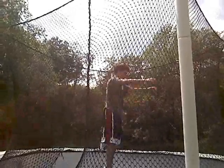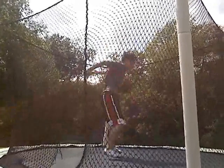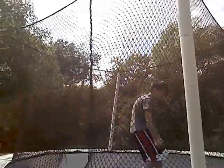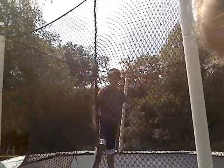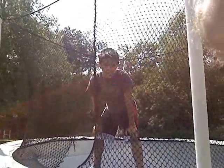So all together, it's going to look like this. Take a few jumps first. All together, it's going to look like this. Really, that's all you have to do. Do it a few times, you'll get a hang of it and won't be scared.